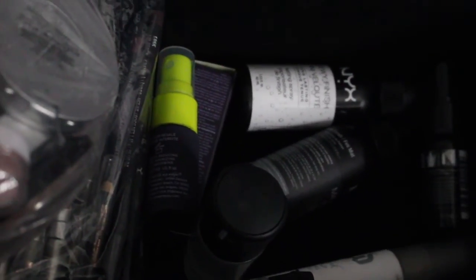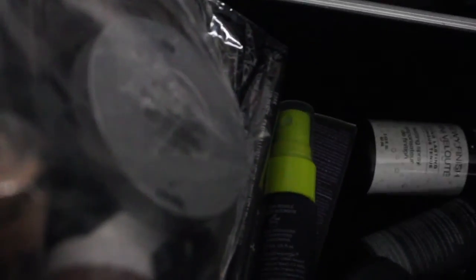I have MAC Strobe Cream for hydrating. I have a Skindinavia setting spray, another Skindinavia, NYX, a BECCA, and an Urban Decay — I think this is a prepping spray, two of those. I have MAC Fix Plus, MAC Charged Water, and an Urban Decay De-Slick. I also have this highlighter from Ulta — it's from Revlon, a bronzy type of highlighter.